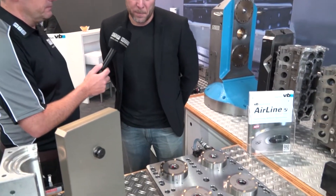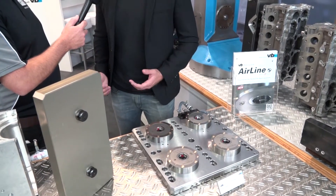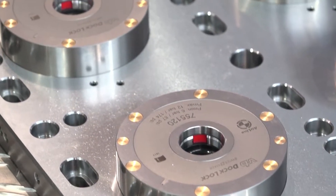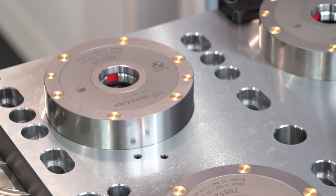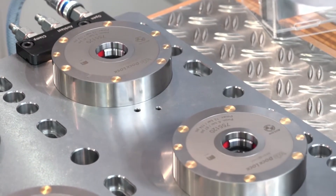Before we talk about some of the changes to the product, what about explaining what this is in principle? Well, it's a pneumatic zero-point system. They've already been doing hydraulic systems for many years — they're very famous for that. They've decided to launch a pneumatic system, so you don't need a hydraulic pump, and it works off the standard six-bar shop air.